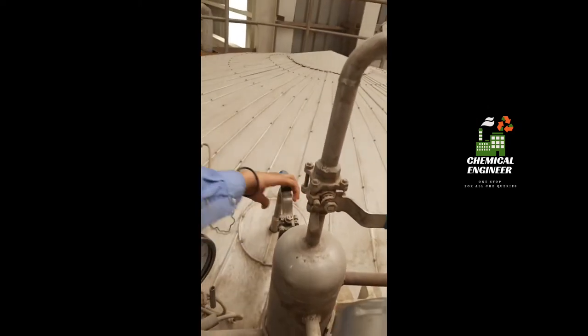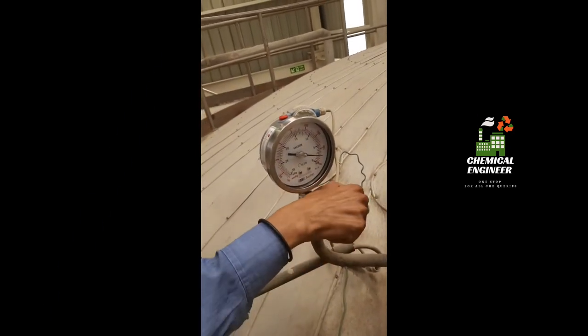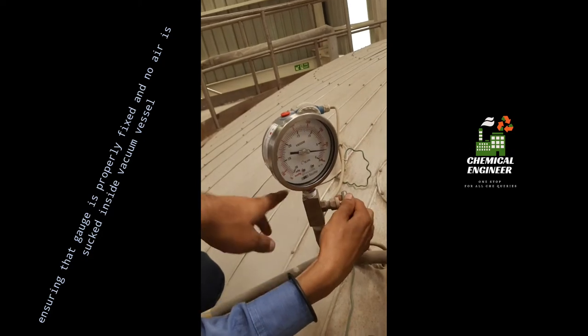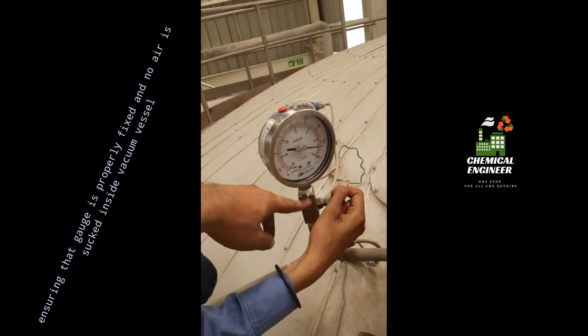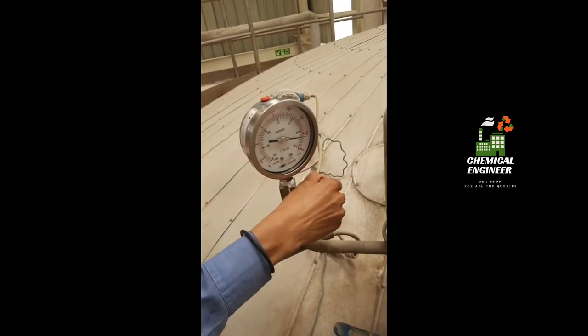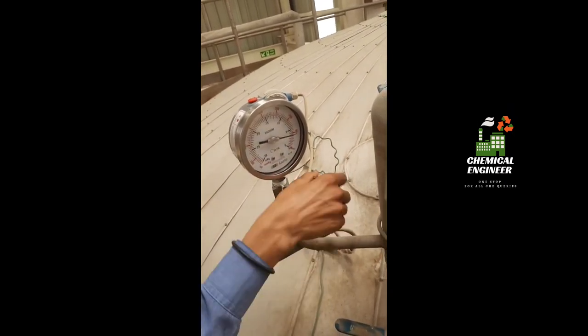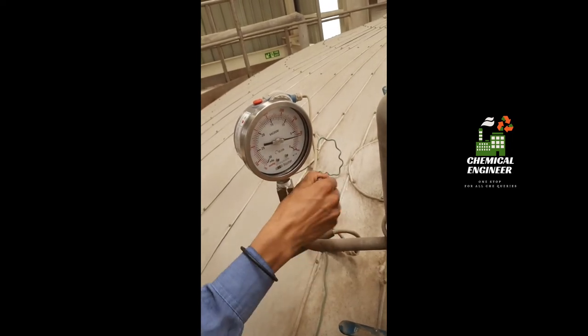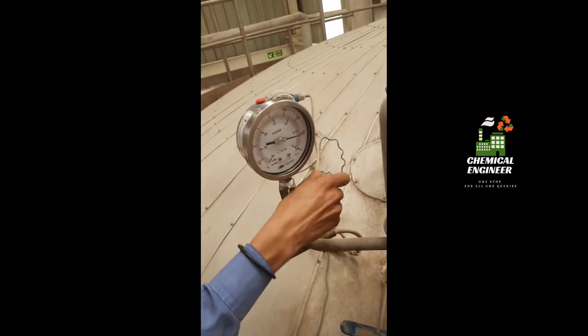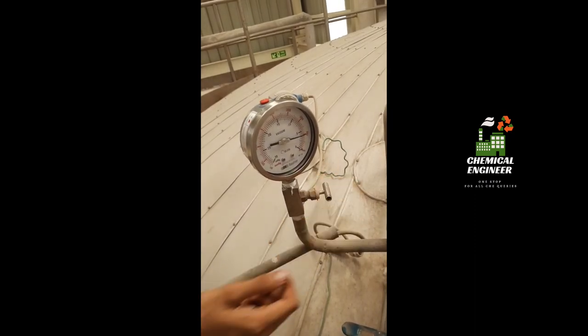Now I am trying to open it slowly. First, open that valve, then slowly and slowly open this pin valve. Once you open the pin valve it will start showing pressure. You can see the pressure is increasing — or we can say the vacuum is increasing. This is how we can check the vacuum or pressure inside the vessel.